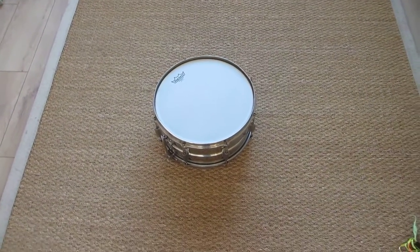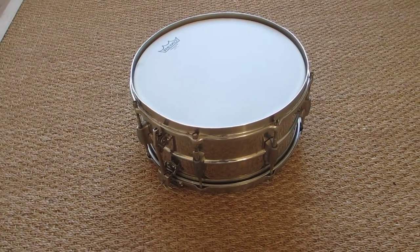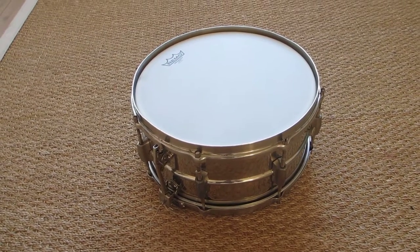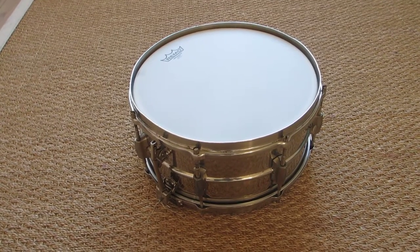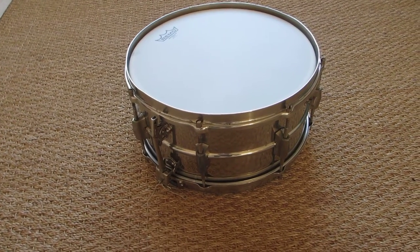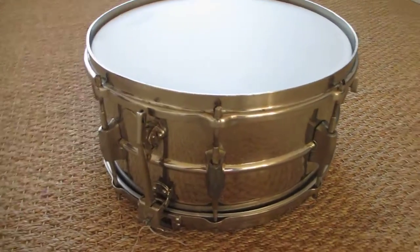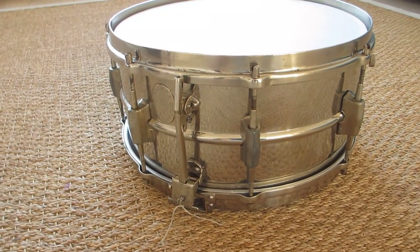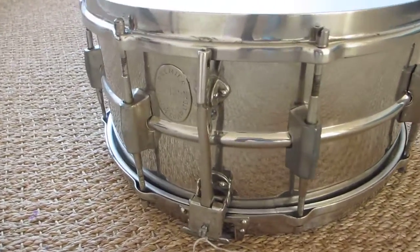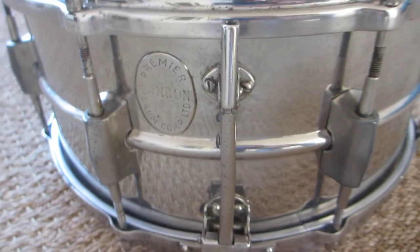Hello, good morning everybody. I want to show you a Premier Dominion Super snare drum from the late 1930s. I got it for my father, he had it for about 20 years, and now I have it for myself. I don't know much about this drum because there's not much to read about it, but I think this Dominion Super is modified, because you can see here the Premier stamp — that's not normal.